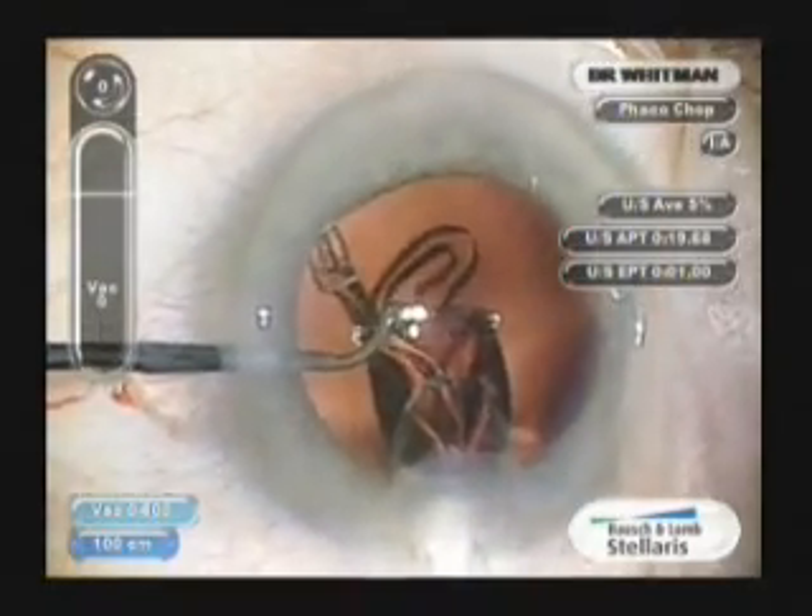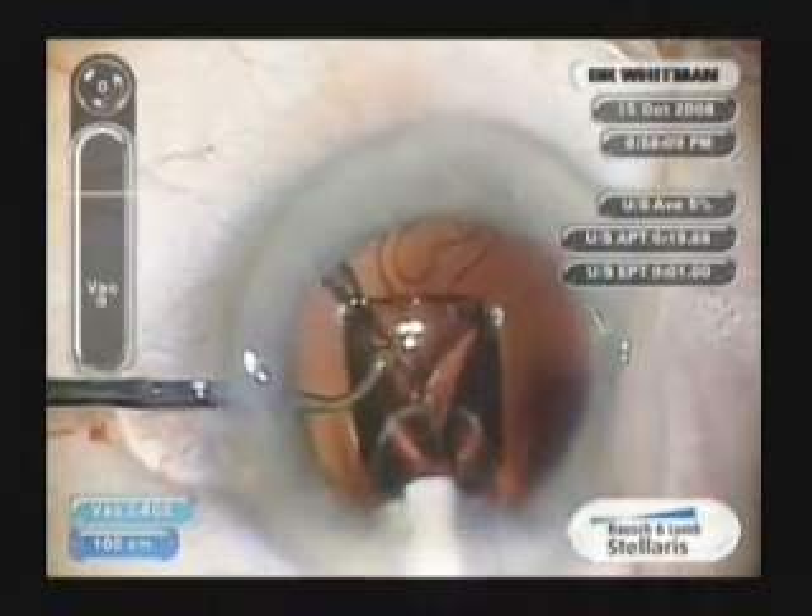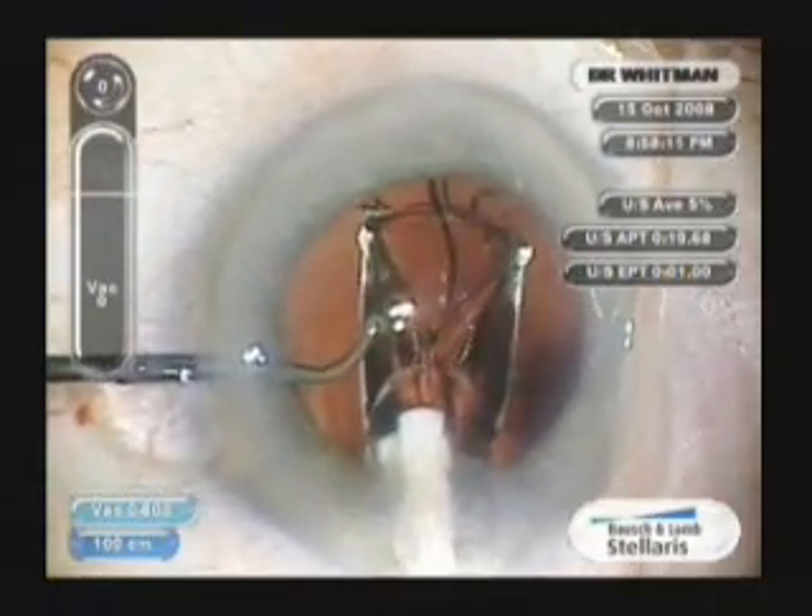You can see a little bump on the right leading haptic, so you know you have the lens right side up, and you simply continue to inject.